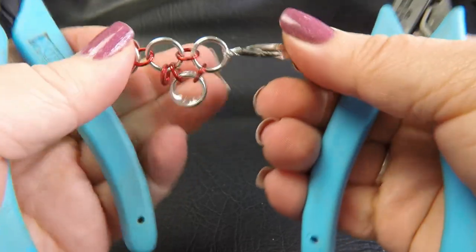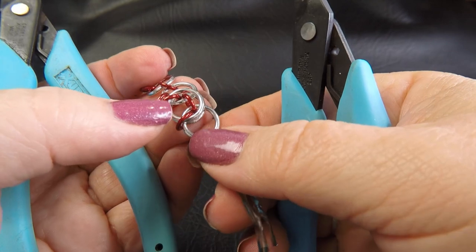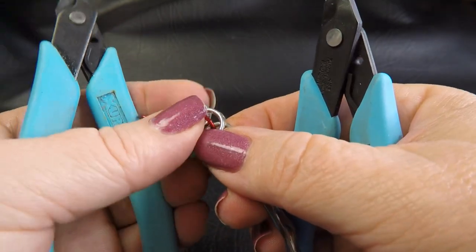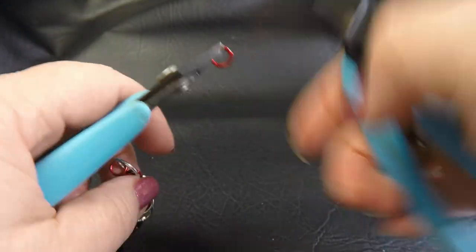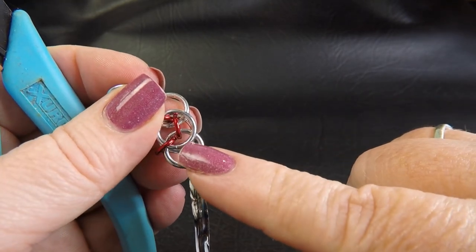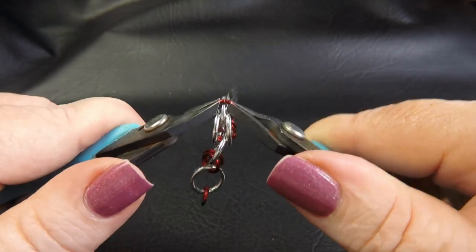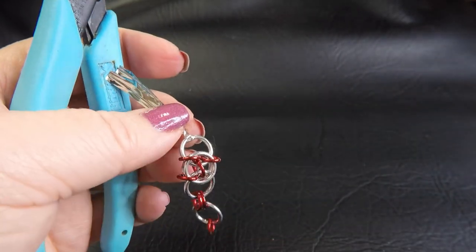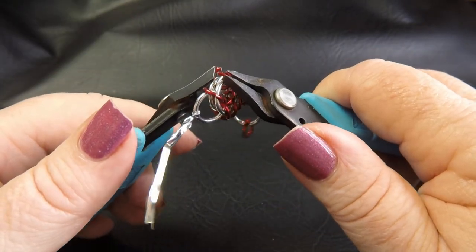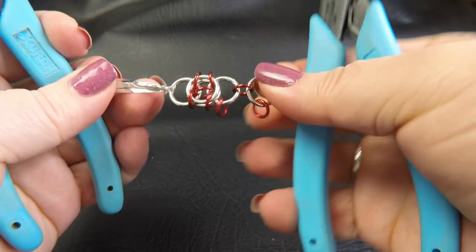So your work should look something like this. And then what we want to do is take those last rings that we just added and fold one on each side of our weave so that it sits against our weave, encircling that small ring there in the middle. And then we want to lock that ring in place. So we're taking up another open small ring and we're going to go through the eye on this side, picking up all three of our large rings, making sure we've got the three of them, and locking that into place. And then we just want to do that with the remaining spot - the same thing - so that we've placed two locking rings in our weave. And your work should look like that at this stage.